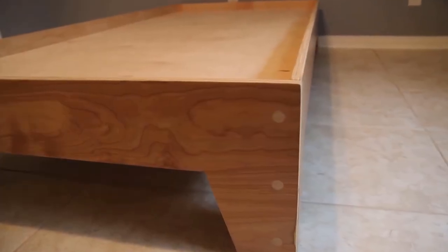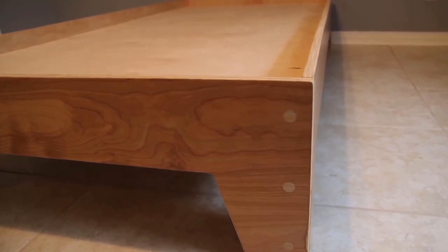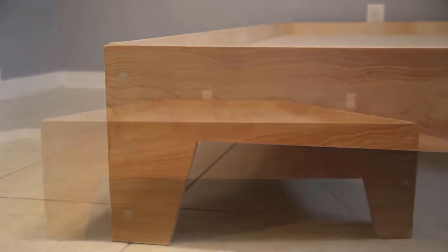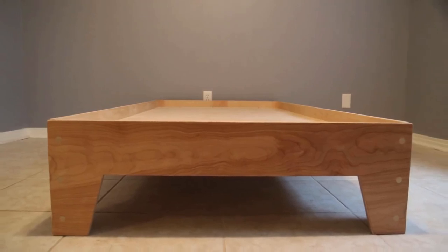This thing just turned out absolutely beautiful. While you're looking at these pictures, I just want to encourage you — if you are not a subscriber, please subscribe. Be sure to check out the links in the description and check out the project plan over on my website. Thanks for watching and we'll see you next time.